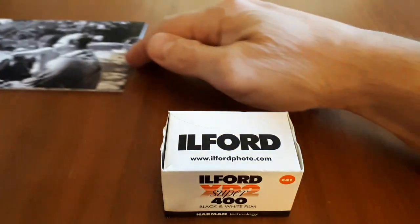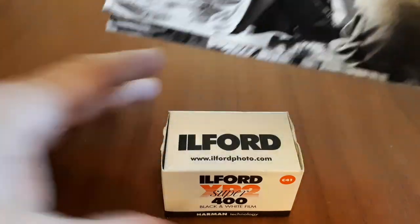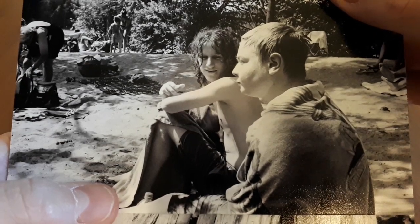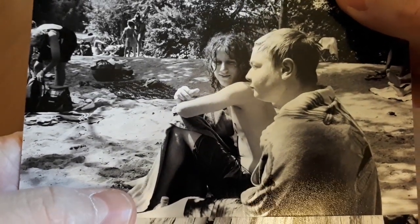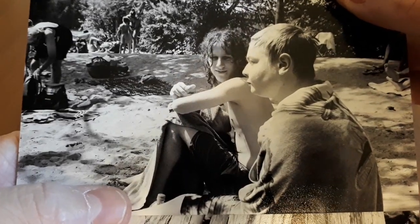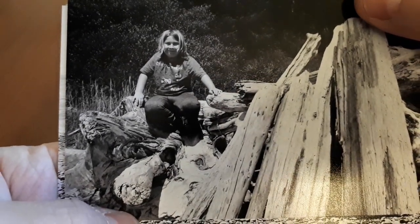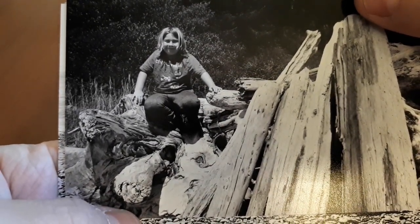I'm just going to flick through some images to show you very quickly what I mean. This first one was very tricky light — you see the highlights on the face and the sand, and then you see the shadow details in the background. It handled it all. This next one, full sunlight on a very warm day, and you can see the shadow detail under the chin.